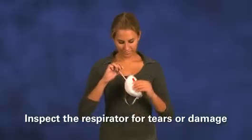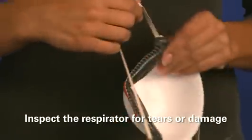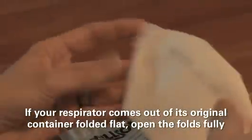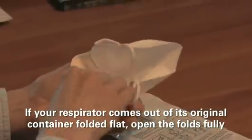Inspect the respirator, including the straps, for tears or damage. If you find any damage to the respirator, replace it. If your respirator comes out of its original container folded flat, open the folds fully, following the manufacturer's instructions.